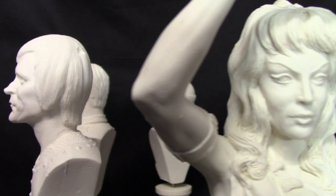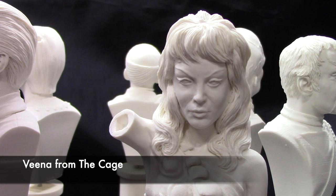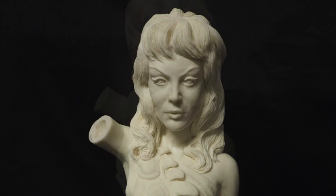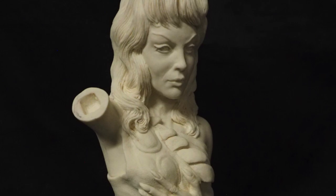Next is Vina from 'The Cage,' here as the Orion Slave Girl. This bust is a little different in that it includes her right arm and hand as well, making the bust stand at six inches instead of the usual four. Sometimes it's hard to tell the likeness when unpainted. We'll have to see how she looks when completed, but again, a pretty nice sculpt.